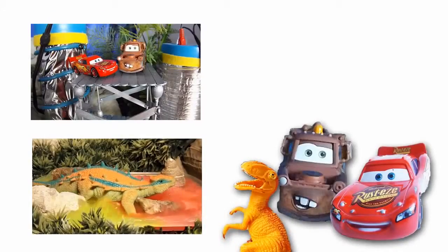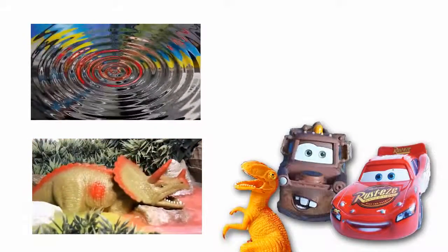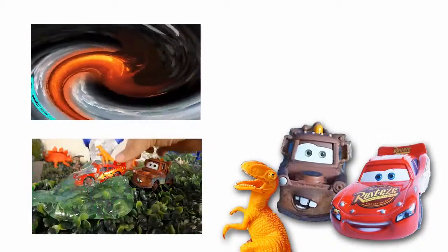Hey Wild Canada Kids fans! Thanks for watching this fun dinosaur adventure! Check out these cool dinosaur videos on the left or visit our channel for more awesome videos! Don't forget to subscribe to Wild Canada Kids for all the latest videos! See you soon!